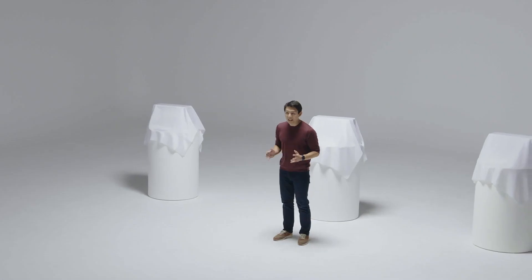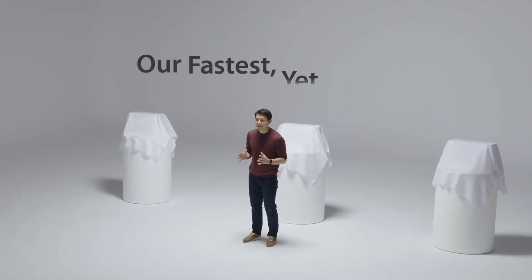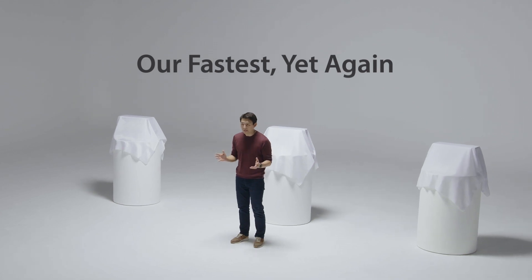Medit has always been at the forefront of innovation, from bringing you the first blue light based tabletop scanner, Identica Blue, to Identica Hybrid, which was the fastest scanner back in 2015. We have constantly challenged ourselves to bring you the most reliable solutions. And now in 2020, we are bringing you our fastest scanner yet again.